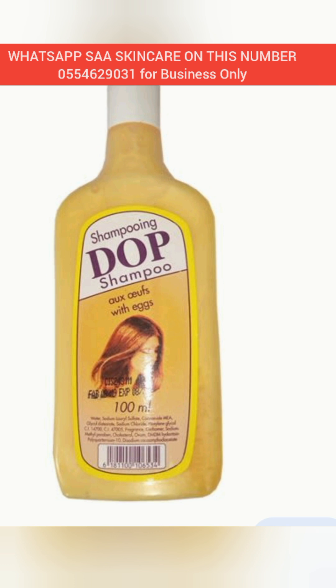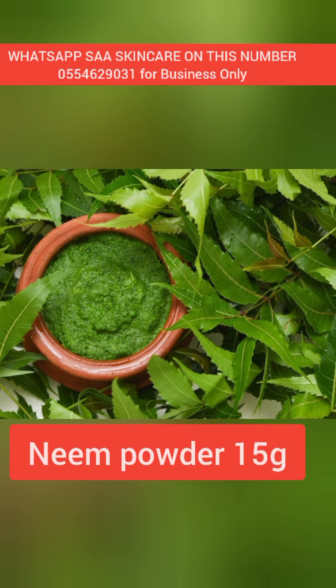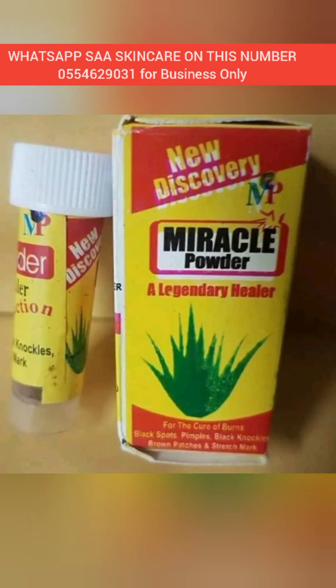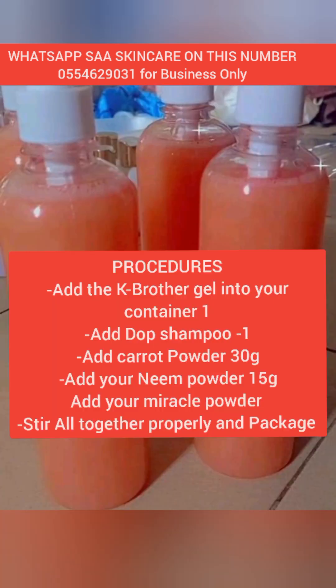Our next ingredient is neem powder — this is optional. We are adding only 15 grams of neem powder. Neem powder clears skin problems. Our last ingredient is miracle powder, which is also optional — you can use a pinch or half a pack, or a full pack.